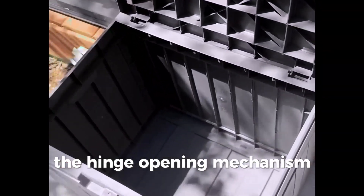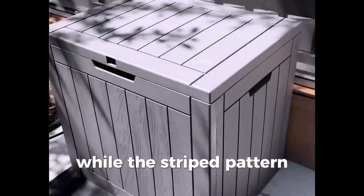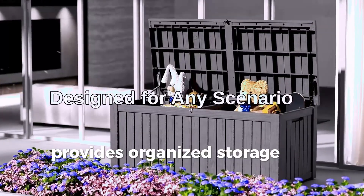The hinge opening mechanism allows for easy access to your stored items, while the striped pattern adds a touch of style to your outdoor space. Equipped with two compartments, this deck box provides organized storage for different items.